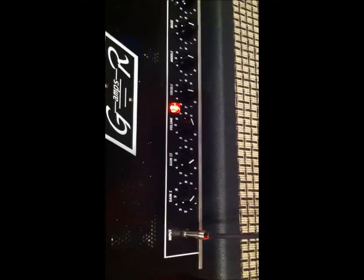Right now we're sort of on the cleaner side. Volume's up a little bit, gain's not up very much. Two gains, one volume, treble, mid, bass, and presence. So I'm just going to let him play for a little bit and then I'll end up turning up the gains a little bit and let you guys hear what it sounds like.